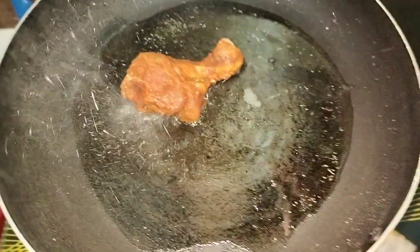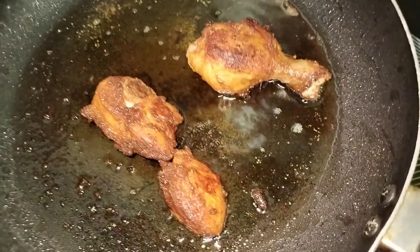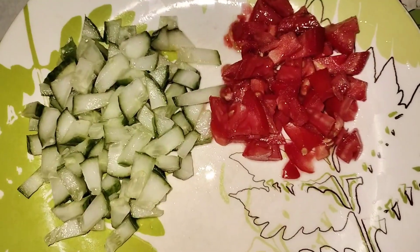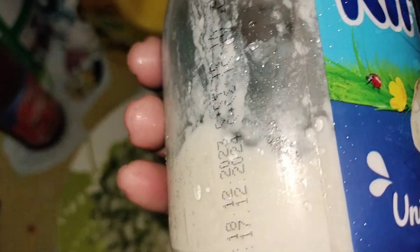Now we have a bread recipe. I normally fry chicken. We need cucumber, tomato, cheese, and tomato ketchup.